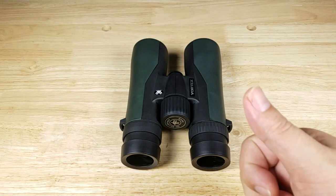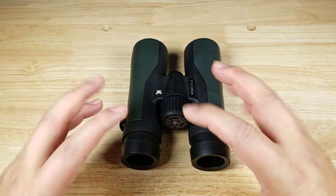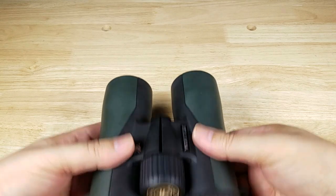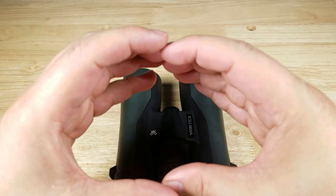The next thing we've got to set up is your interpupillary distance, and that's just a fancy term for how wide or how narrow we need to make these binoculars. You're just going to adjust them in like this or out like that. The main thing is, if you start off with the binoculars out all the way, you're going to bring them in to get one continuous image.